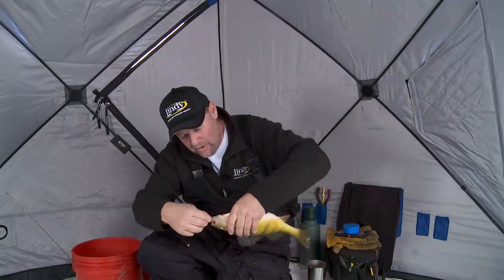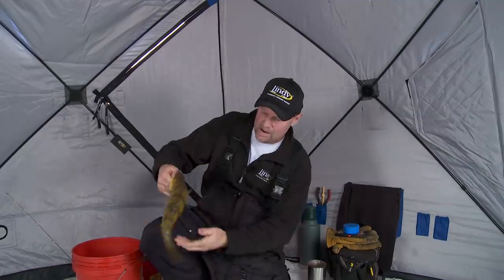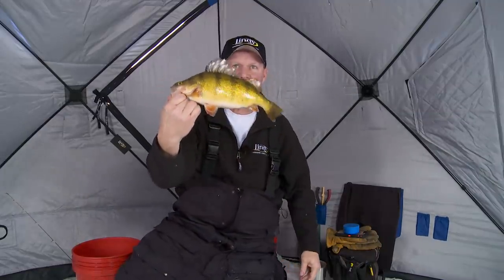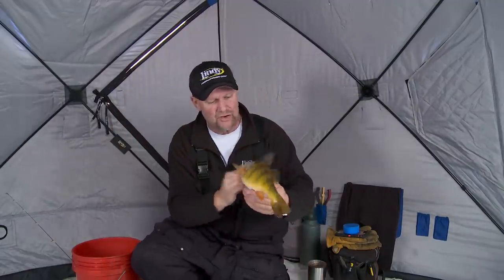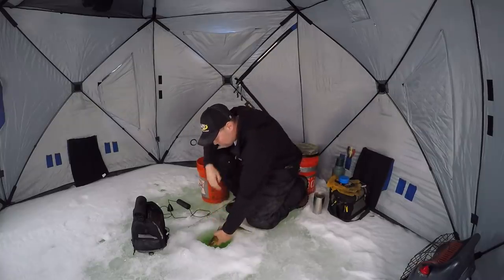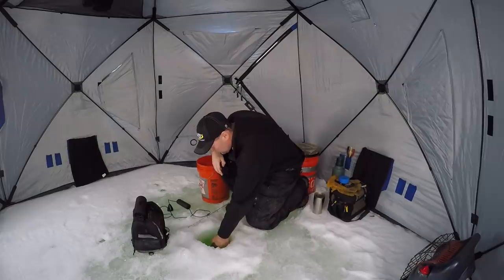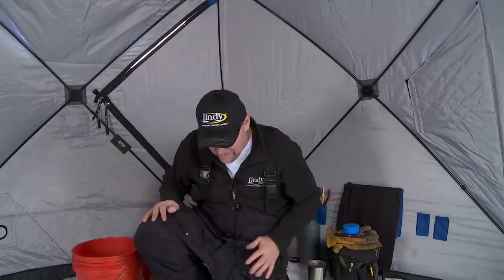Holy smokes, look at that fish. That fish has got to be 14 inches. Look at that — that is just a giant. That's something you don't get every day. That is just a monster perch. I'm going to let that guy go because there's no reason to eat that fish. We're going to let him go, especially being in this shallow water where I know he's going to take off. That was cool — that's a trophy perch right there.